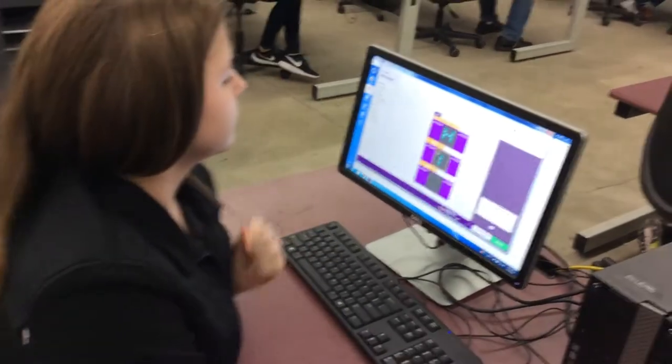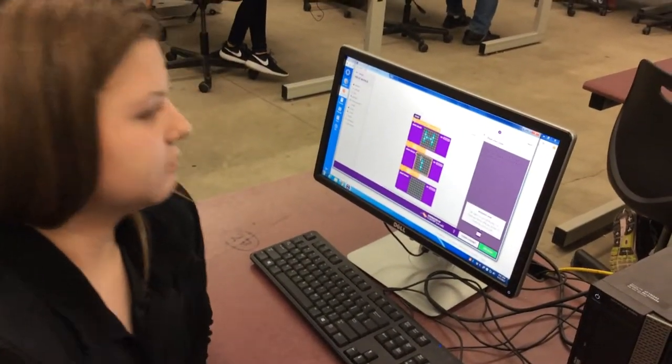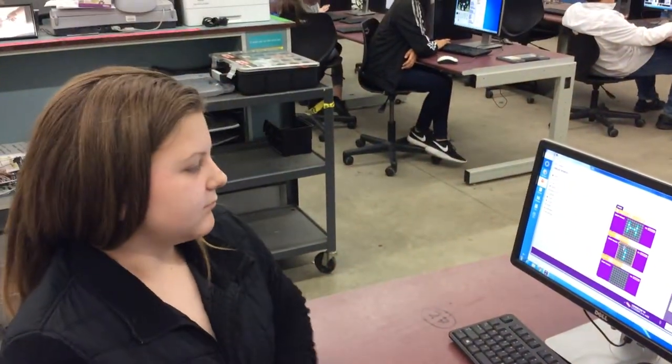Rory, how easy was it to program the LED matrix using the code kit? It was easy. What did you have to do? Can you show us?